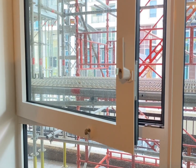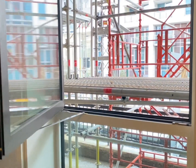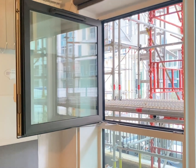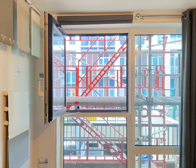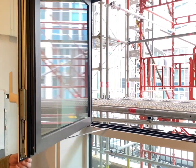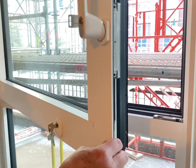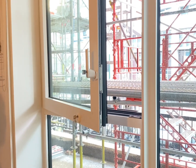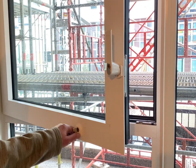To open the window to 90 degrees, first turn the key and then open the window to 90 degrees and engage the restrictor. You cannot open the window to 90 degrees without the key.